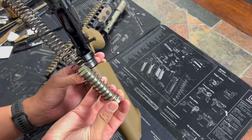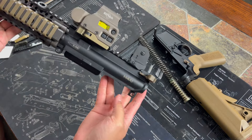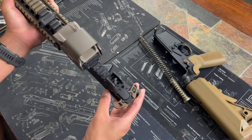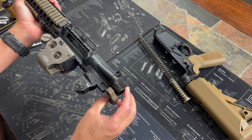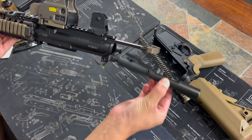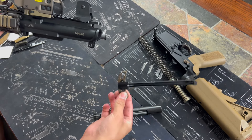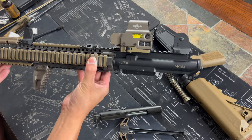I will wipe everything down and oil it — luckily it's not too dirty, so this will be kind of quick. With your upper, you're gonna pull your charging handle back and your bolt's gonna come with it. Once you have it this far, you can just pull the bolt and it'll come down, and then your charging handle comes back and down. And that is your upper assembly.